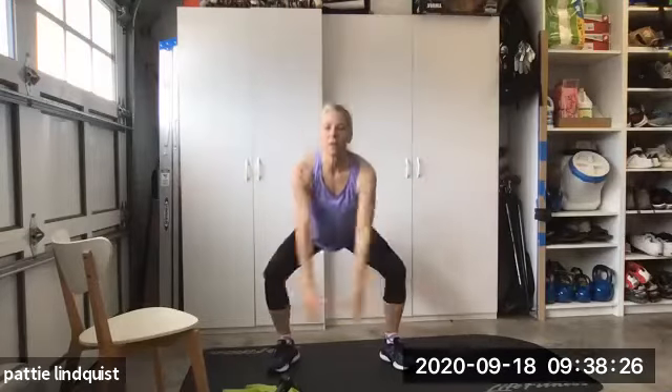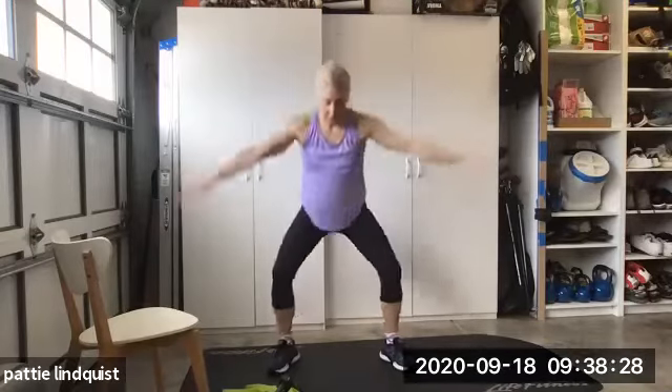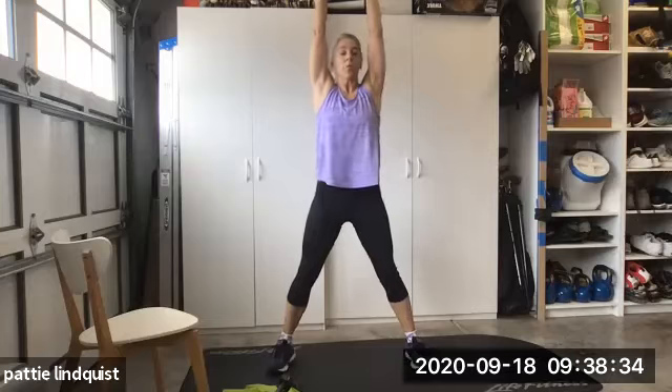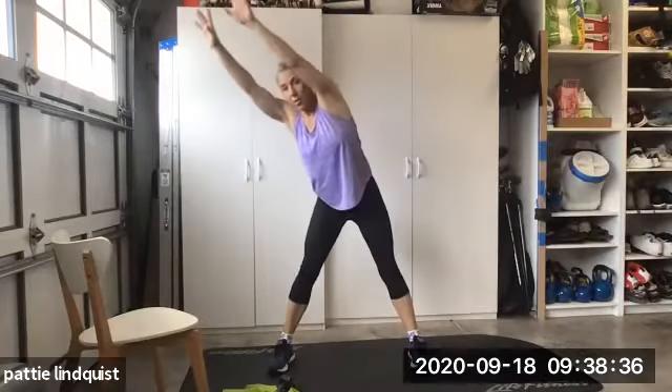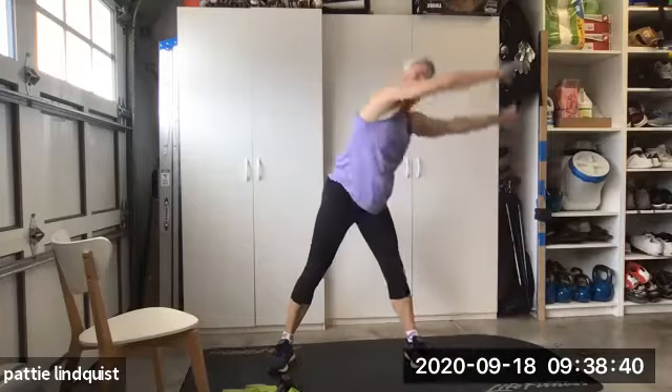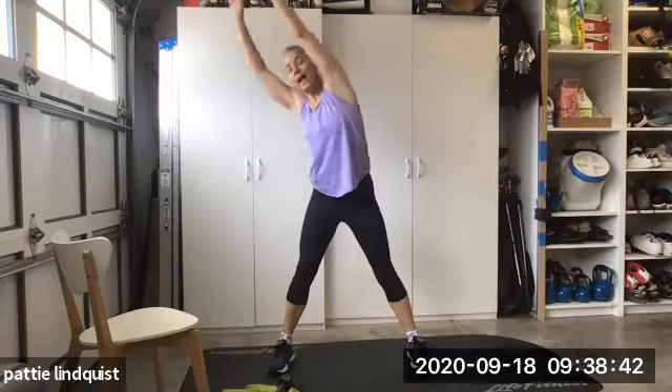Three squats. Five — hold it up here. Now we're gonna go around the world. Break the weight. Come down. All the way around. Three times, guys.